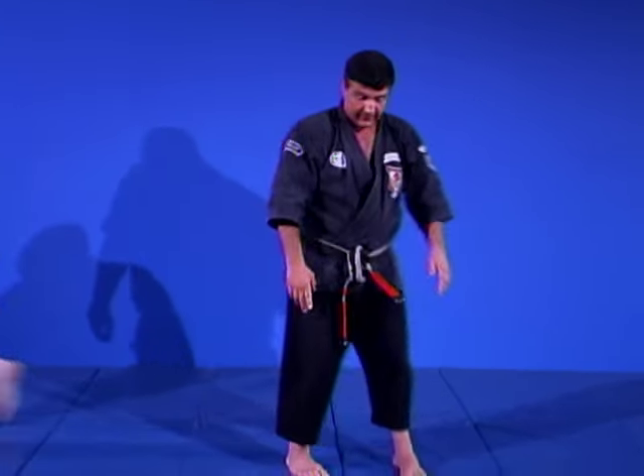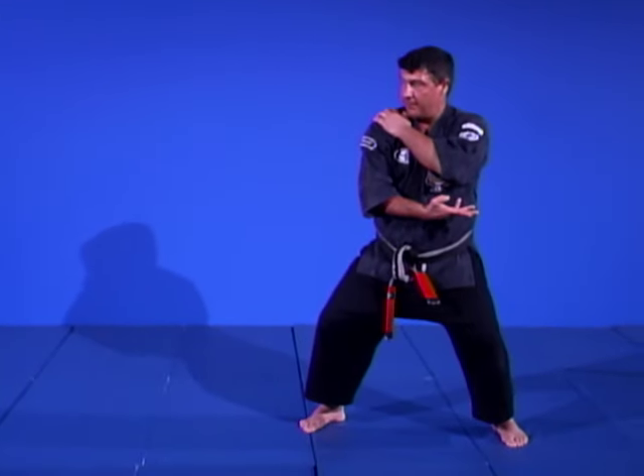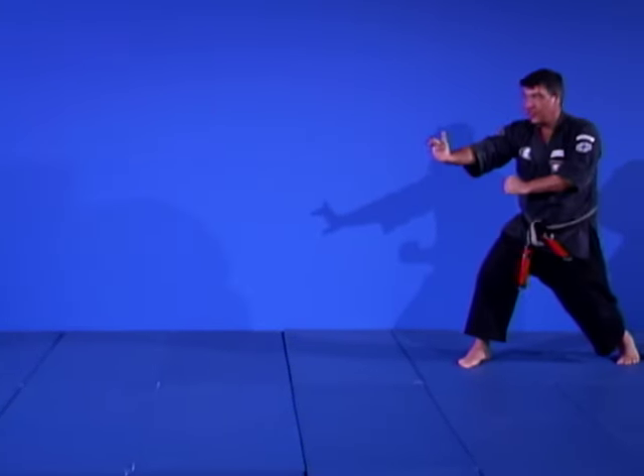I'm going to demonstrate it once in the air: I push forward, the hand is loaded, I bar the force — chop — kick to the groin, and cover.